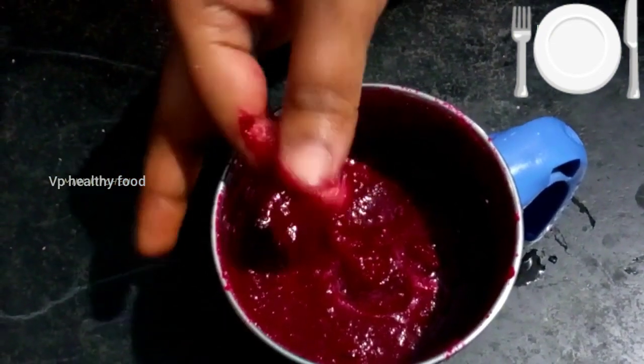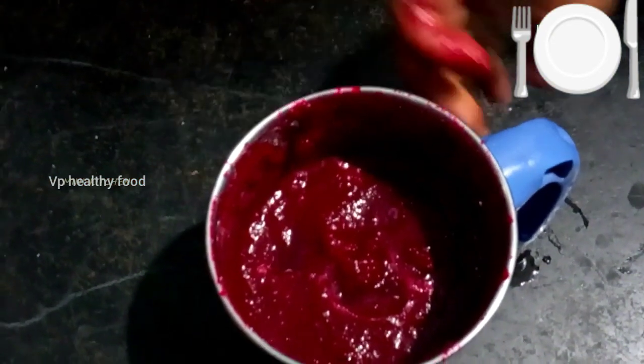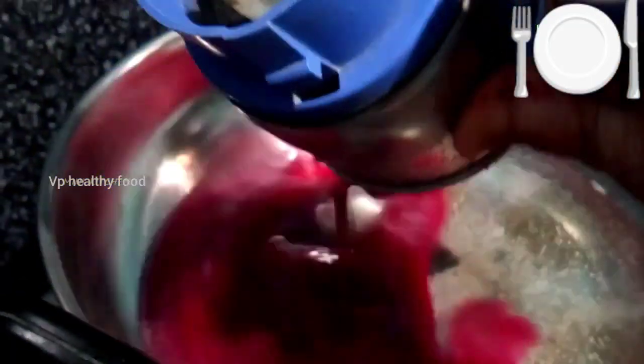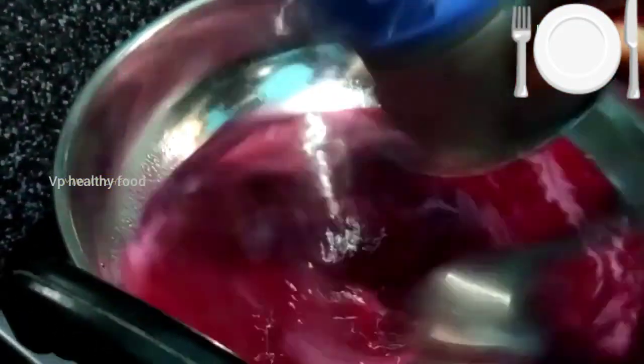Now we will put the paste in the pan, heat the pan, and mix everything together.